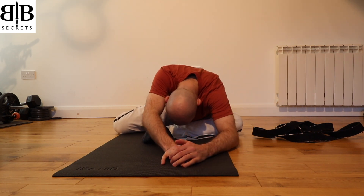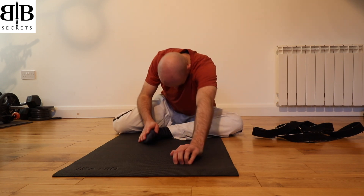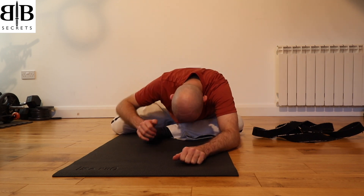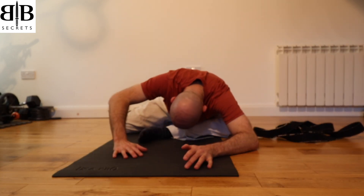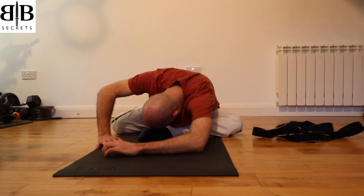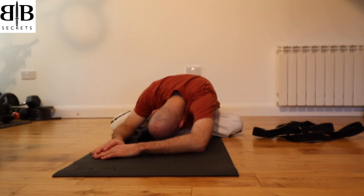As you breathe out, sink your body weight over that left leg. The further forward your left foot is, the deeper the stretch. You can readjust yourself if it's uncomfortable, going back to allowing your weight to sink over that left leg. Walk your hands to the right if you want to deepen the stretch and allow your weight to sink once more.